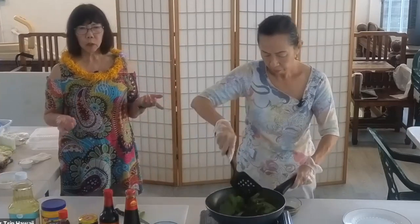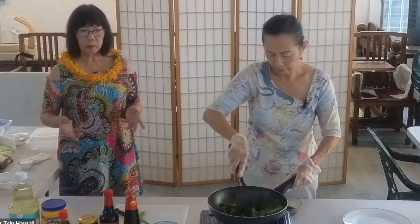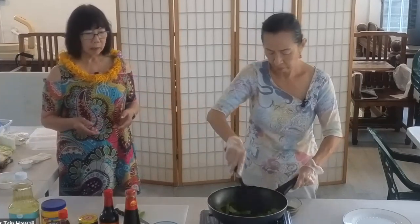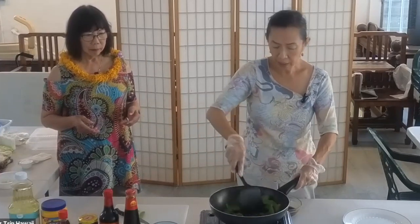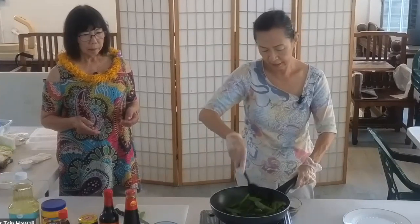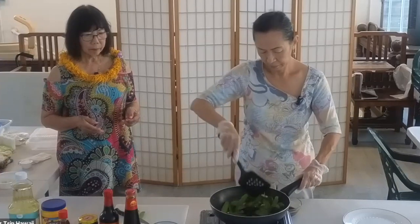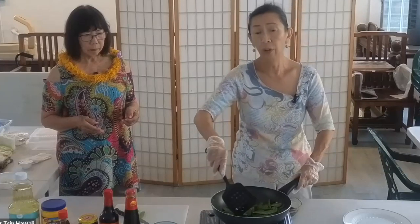Stir-fry is always good to make because you just have to get your ingredients together and then throw them in the wok. We're going to cook it until the snow peas turn bright green. Because the tofu is already cooked, we're going to add the tofu later.